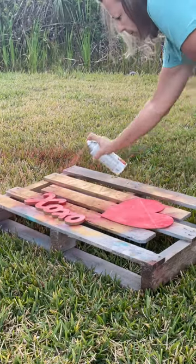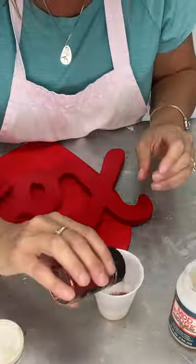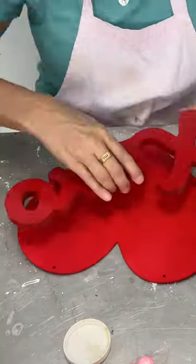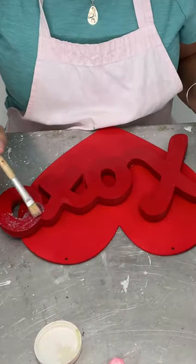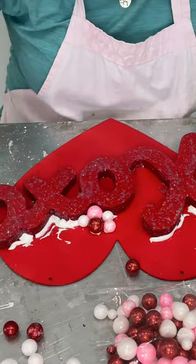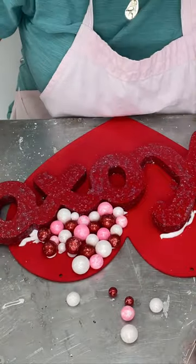I spray painted a wood heart in XOXO red, then I added Mod Podge and glitter, glued the XOXO onto the heart, I painted the XOXO with the Mod Podge and glitter mix, and then I glued on vase filler in red, white, and pink all over the heart.